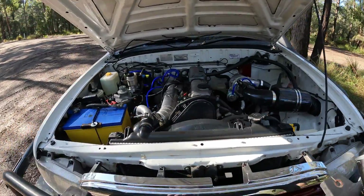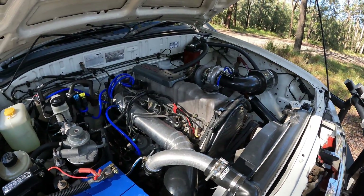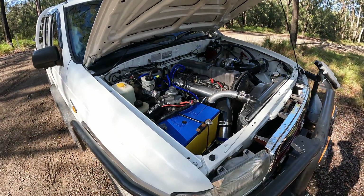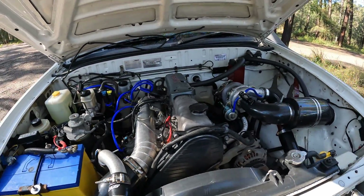G'day guys, today we're going to be talking about how to get power out of your Mazda Bounty, your Mazda Bravo, your Ford Courier, your 2.5 litre WLT. I don't know anything about the petrols, the G6s.